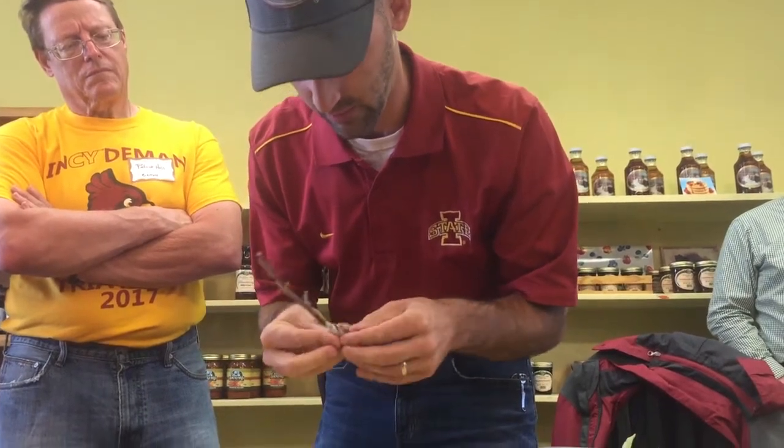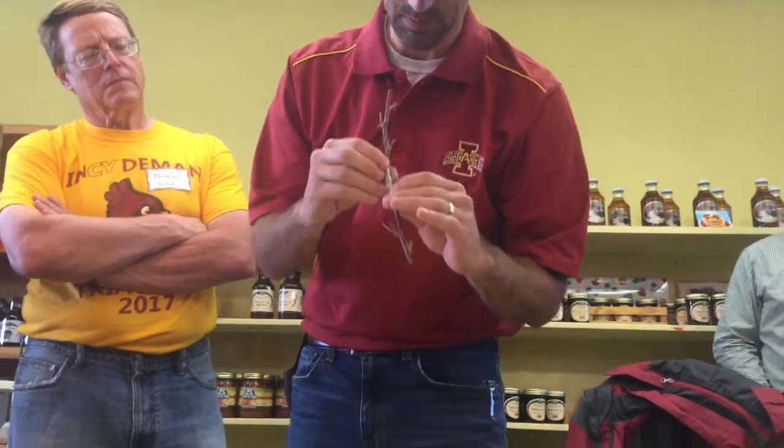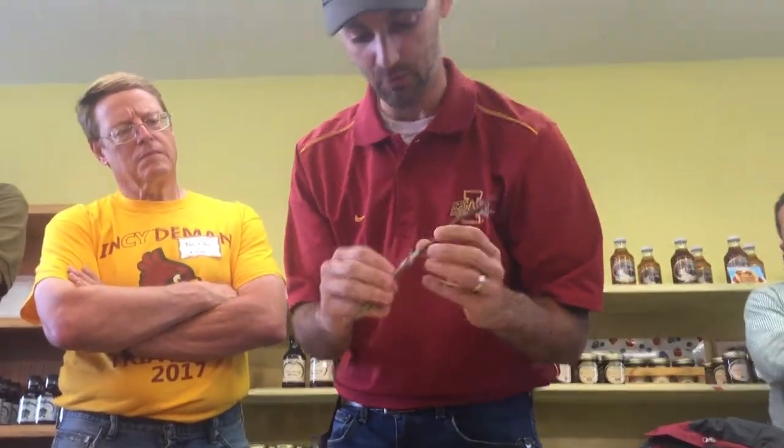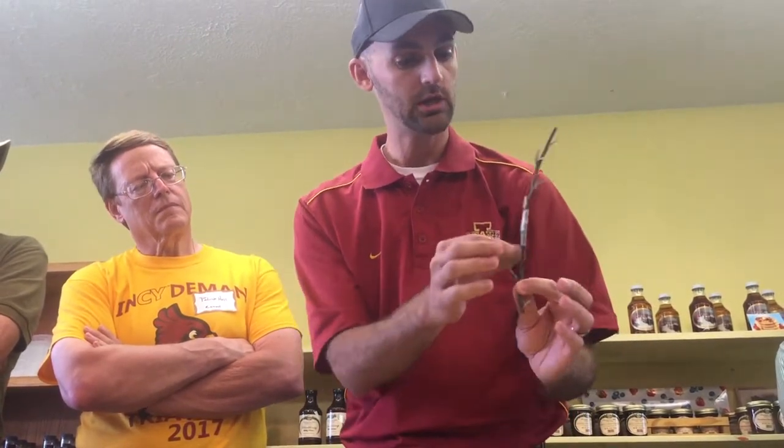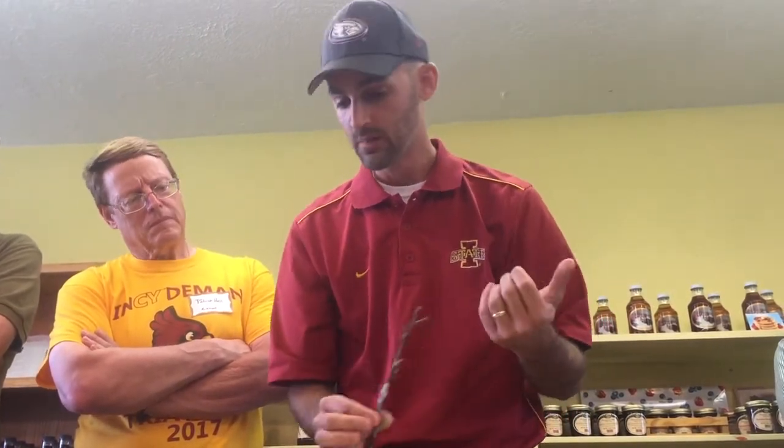Now we've got that basically sealed up in place. The wrapping wasn't perfect — you can see I'm covering up the bud a little bit on this side. But that's the end result of what it should look like. From the time you cut your scion bud out to the time you get it in place, you're really looking at minutes. The faster you can do it, the less chance that the bud will dry out, and the better chance that the graft is going to take.